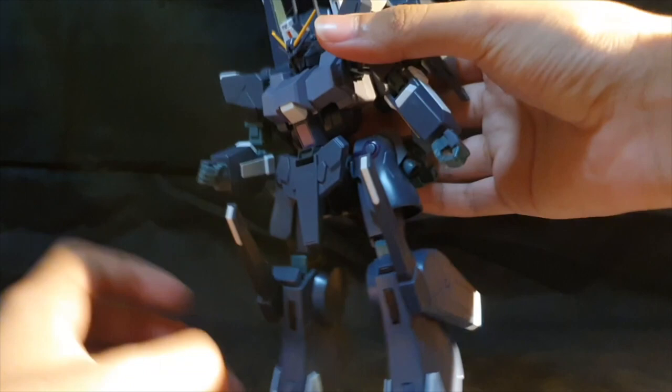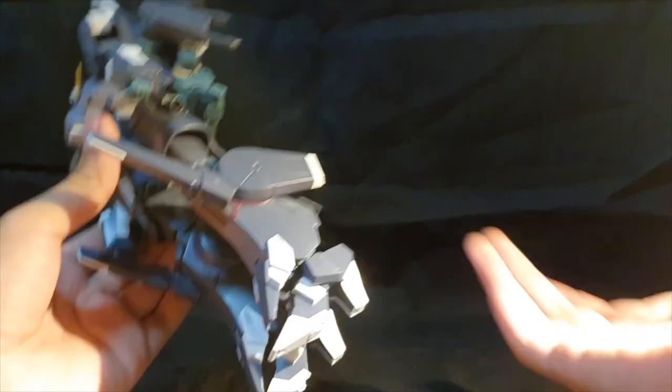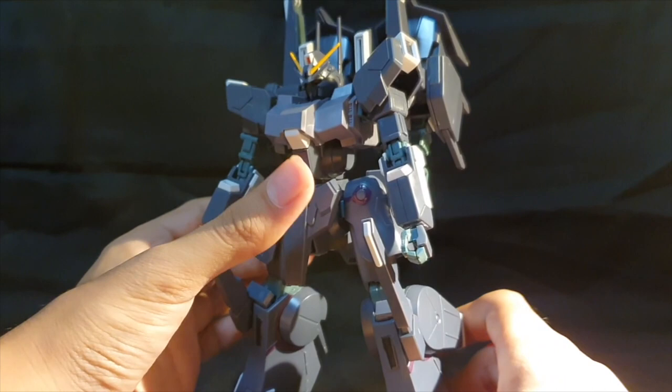For articulation overall: the arms are better, that's good, but I wish the knees could bend a little more. The kit is okay for articulation, but I'd appreciate it a little more in the legs.